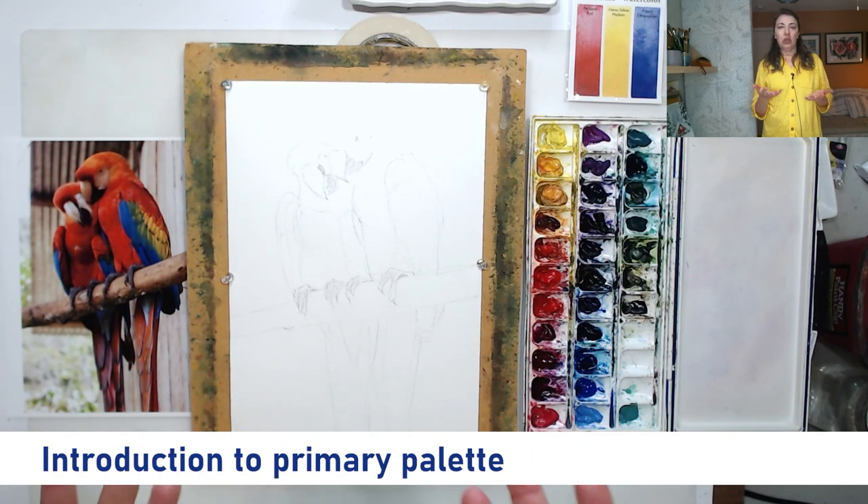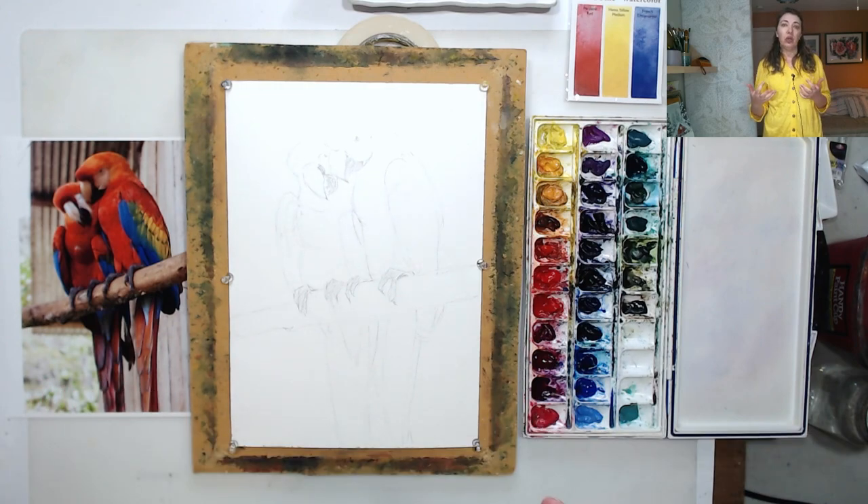The goal today is to understand the principle of using primary colors and painting with them — how they work in a painting, how they interact with each other, and with the overall subject of our painting.